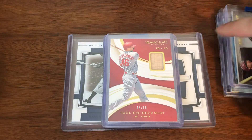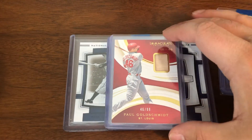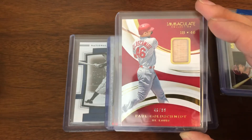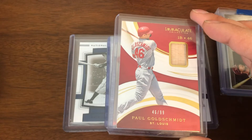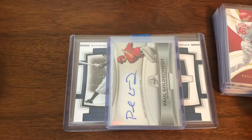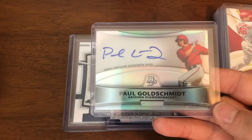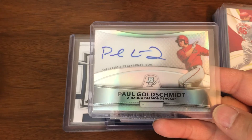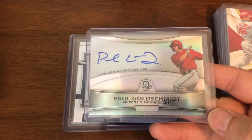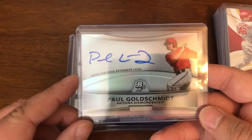Now let's get into the good ones. Those were decent — nice little parallels. So here's this year's Immaculate, with a little bat piece, numbered to 99. Then you have his 2010 Bowman Platinum auto — his rookie card is the 2011 Topps Update, but the 2010 Bowman Platinum auto is the pre-rookie auto.